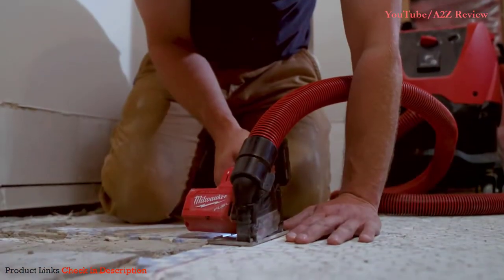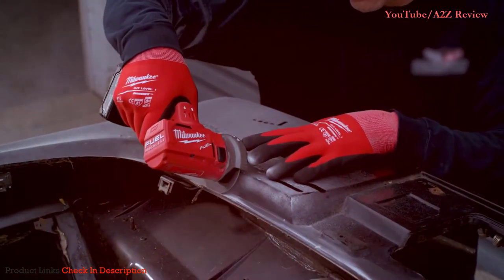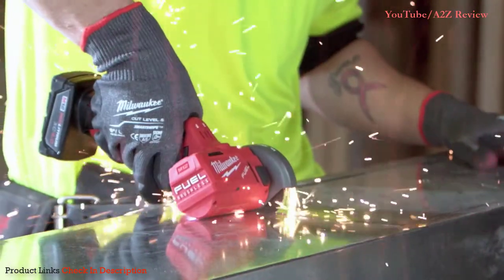The 3-inch cutoff tool has great power. The M12 delivers again. The Milwaukee cutoff tool cuts extremely fast. Clean cut every time. Small, powerful, portable.